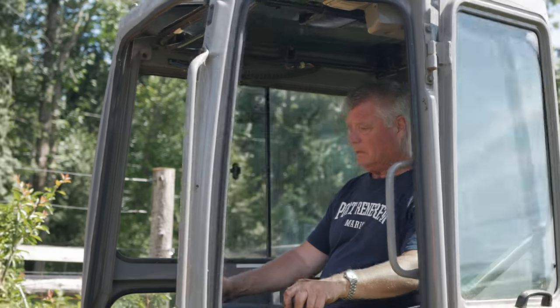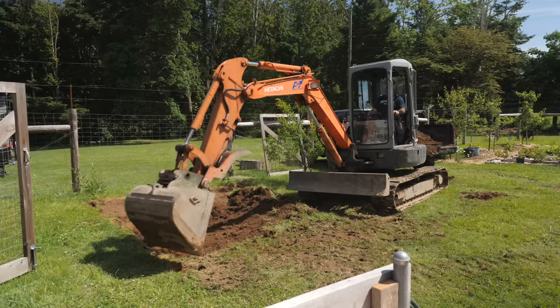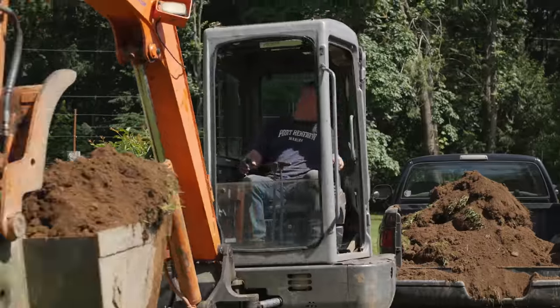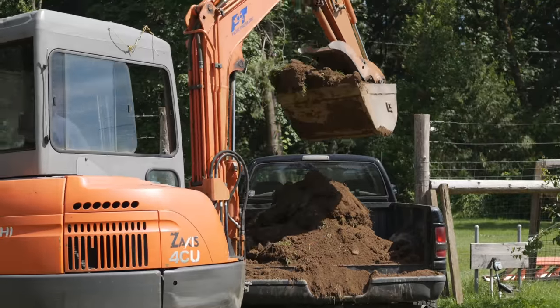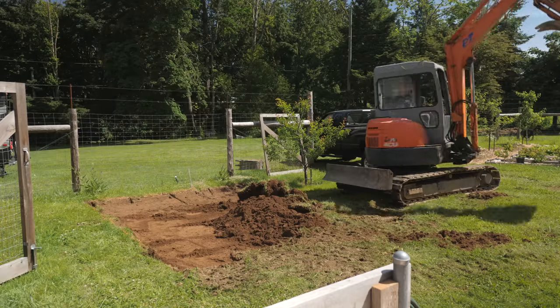Charlie made short work of the excavation for this greenhouse foundation. We are truly blessed with some awesome neighbors. It took some work to hand shovel the dirt and saw it off the bed of the pickup, but if I remember correctly it was only around three loads, so that wasn't too bad.